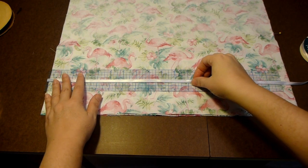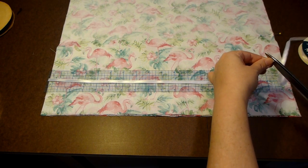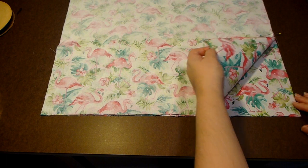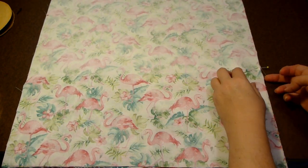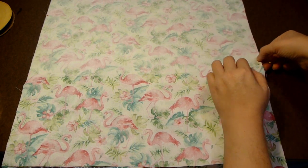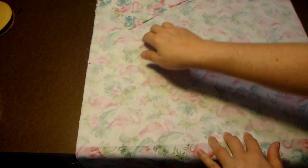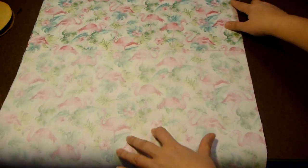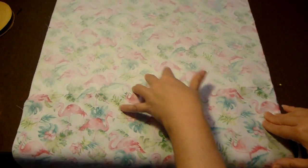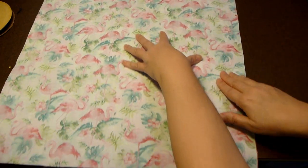Next, you will measure out four pieces of your ribbon, 18 inches long. Now, with your fabric placed face to face, you will place your ribbons inside at the end of where the interfacing is. Then you will start at the top corner and sew down a quarter of an inch all the way to the bottom, then flip your fabric over and sew the other side down at a quarter of an inch.